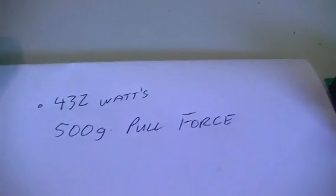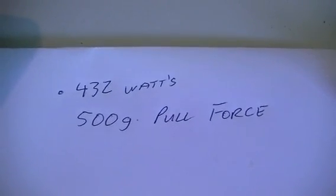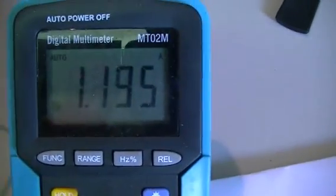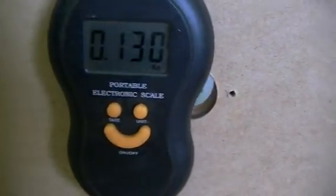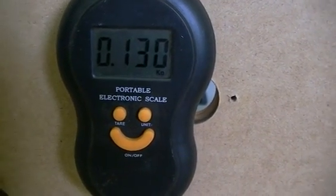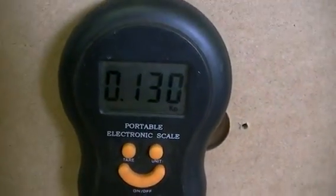So 430 grams of torque from that motor — Luke is getting 500 grams, half a kilo of torque at 432 milliwatts. So I'm using more than twice as much power and getting only just over one quarter of what he can achieve with his setup.